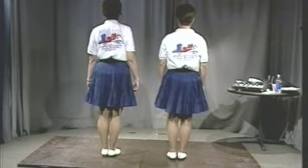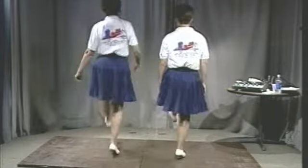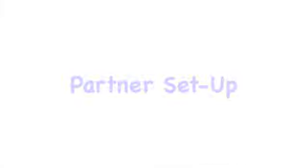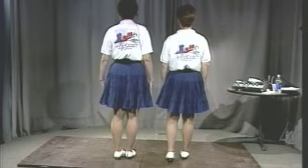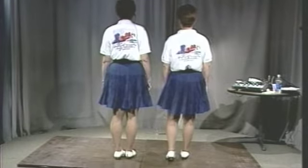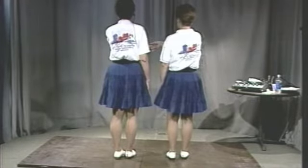Slowly. Intro. Stomp, double step, step, step, chug. When you start this, you're side by side and you're going to take the outside hand to the outside hands, which is number one.